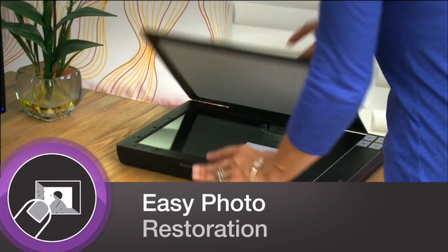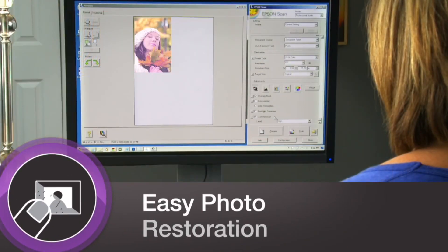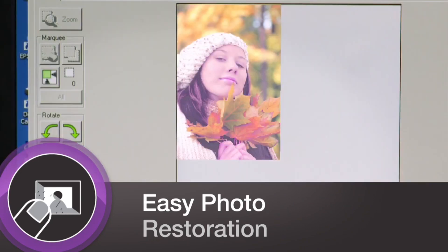You'll give new life to old photos with Epson's Easy Photo Fix technology, restoring faded colors to their original brilliance.